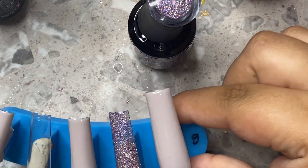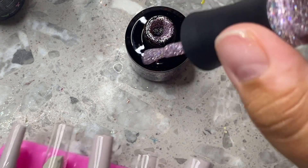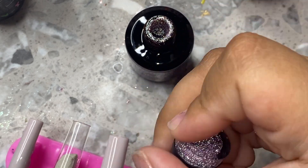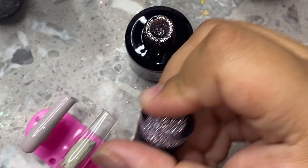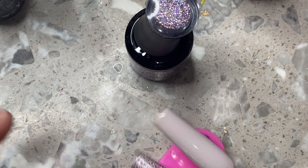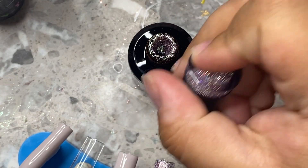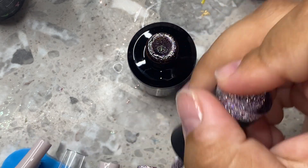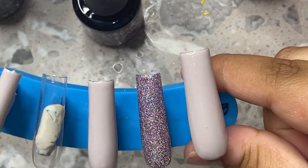My biggest tip when you're doing press-ons: if you have to apply multiple coats and you notice the sides of your nails are starting to get a little lumpy, just make sure you're continuously cleaning up your sidewalls as you're painting — making sure none of the polish seeps onto the sides, because that can really affect the shape. And if you do have lumpiness that's already cured, go back in with the file and crisp up the sides, shaping them just like you would with an acrylic set.